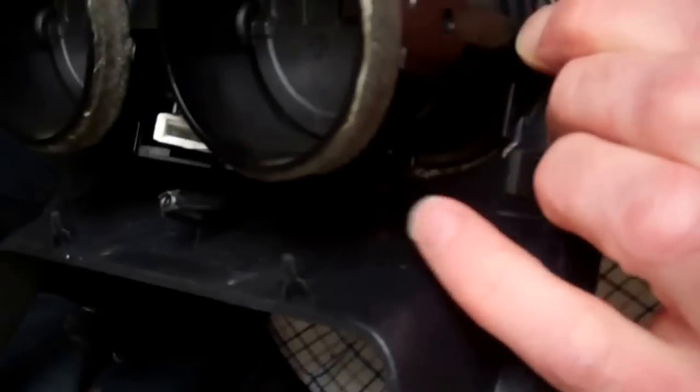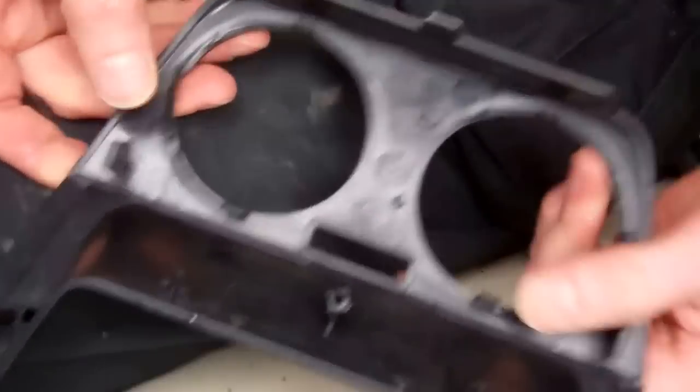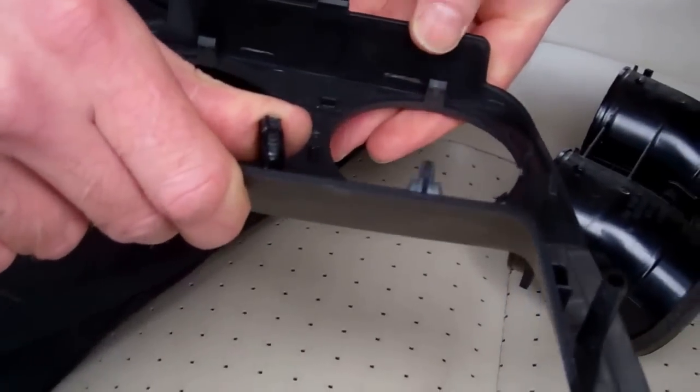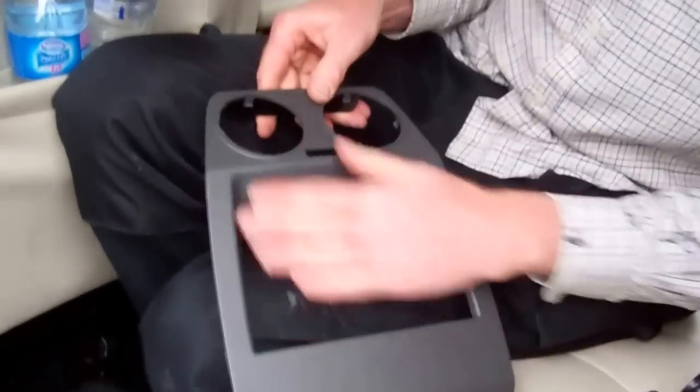We've got these little clips on the outside — a clip here at the top, and a series of these along the top, two at the sides, and two at the bottom. Now this plastic is quite compliant, so you can just flex it in the area. What I was doing there was just flexing the plastic a little bit, which was actually pulling these clips away. And that is the panel ready to change — good luck with that.